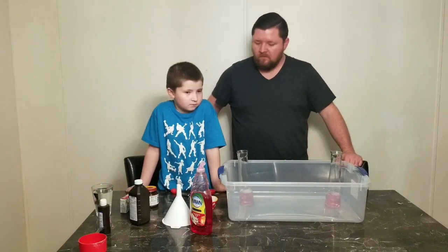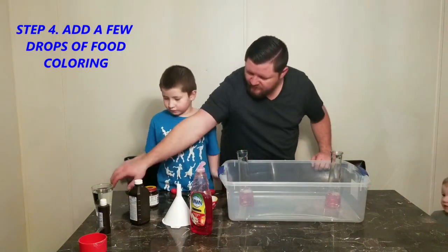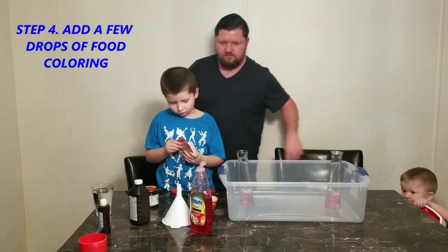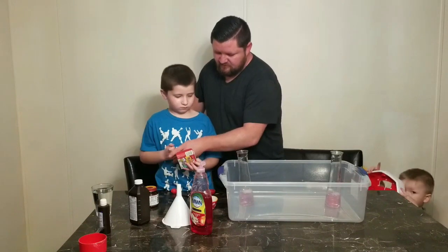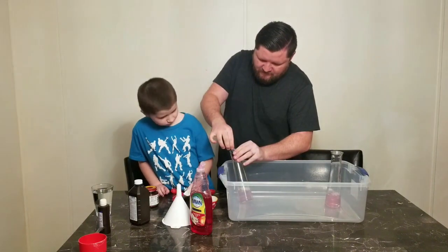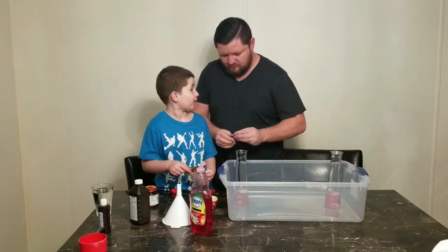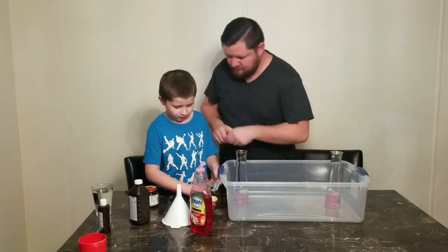Okay, we're gonna take a few drops of food coloring. Go ahead — if you want to do just one color you can, or you can do more than one. Kind of do it down the side like this. Let's do all the colors! All of them — yeah, on this side.